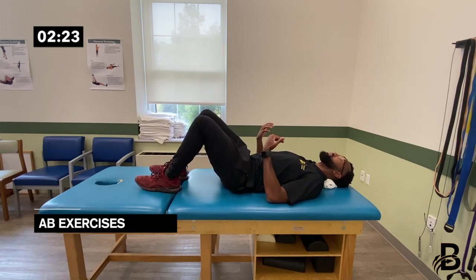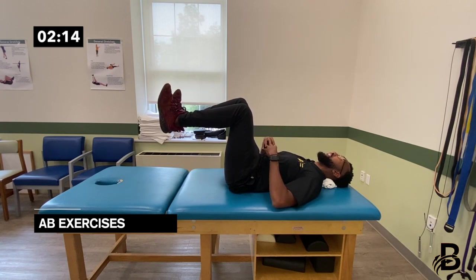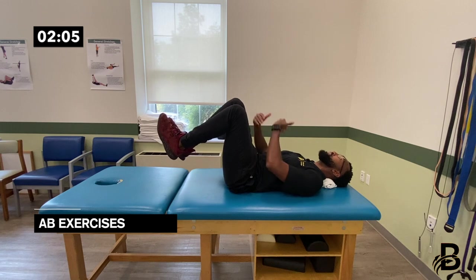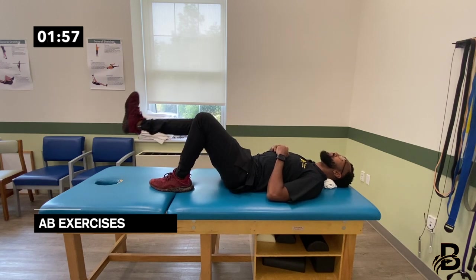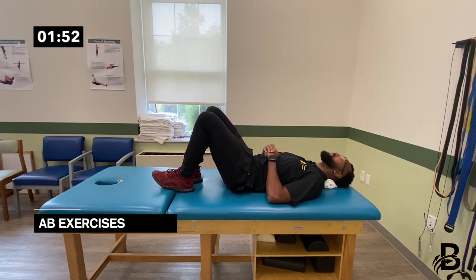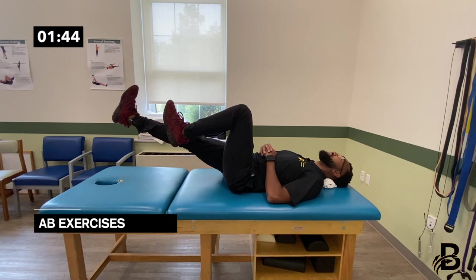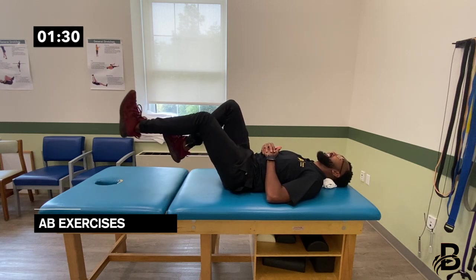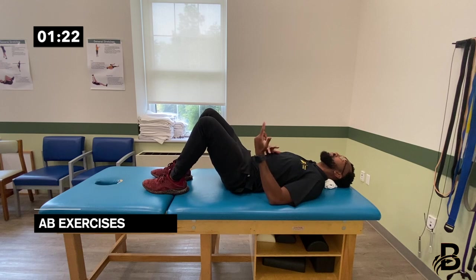The next exercise is air bicycles. Bring both knees up, keep the lower back flat and abs engaged, push one leg out and alternate to the other side — each side counts as one. If that's too challenging, keep one leg down and do one leg at a time. With both legs in the air: one, two, three, four, five, six, seven, eight, nine, ten.